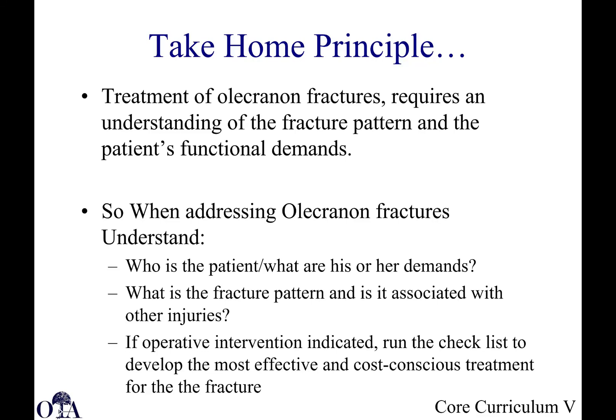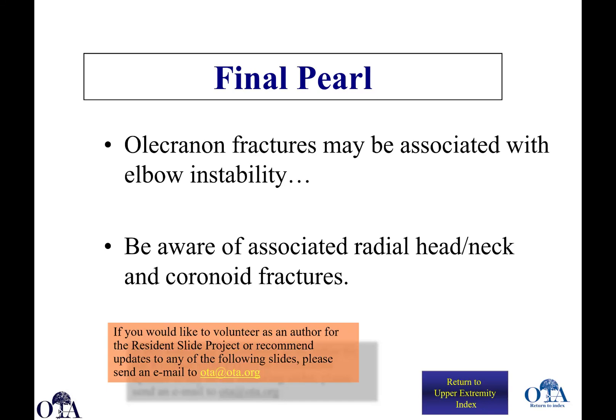Some take-home principles: treatment of olecranon fractures requires an understanding of the fracture pattern, the patient's functional demand, and your available options. Who is your patient? What are his or her demands? What is the fracture pattern? Is it associated with other injuries? If you have to operate, go through your checklist to develop the most effective and cost-conscious treatment. Also keep in mind that trans-olecranon fracture dislocations can be associated with elbow instability, which must be treated very carefully. Be aware of associated radial head-neck fractures and coronoid fractures when you see a proximal ulna and olecranon fracture.